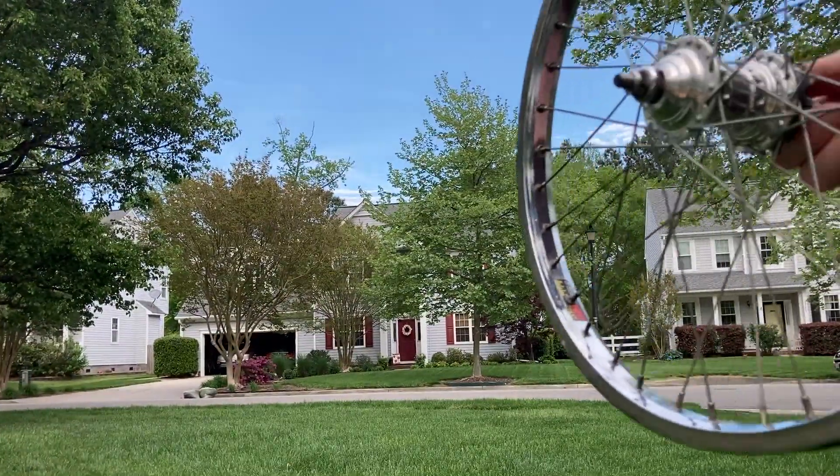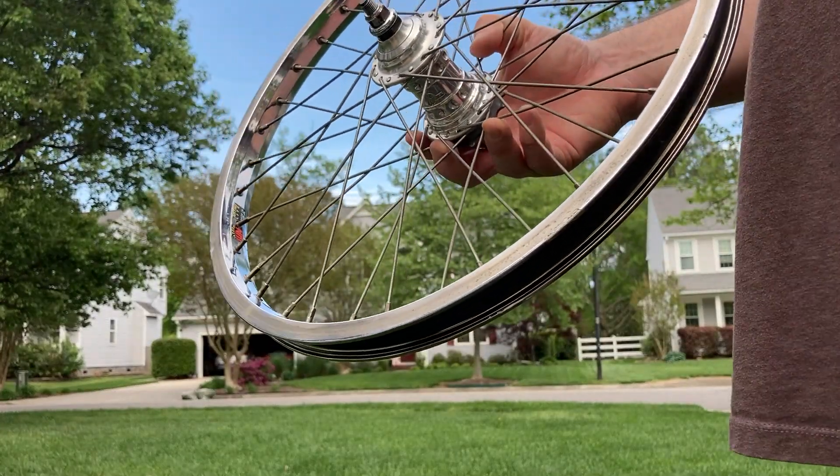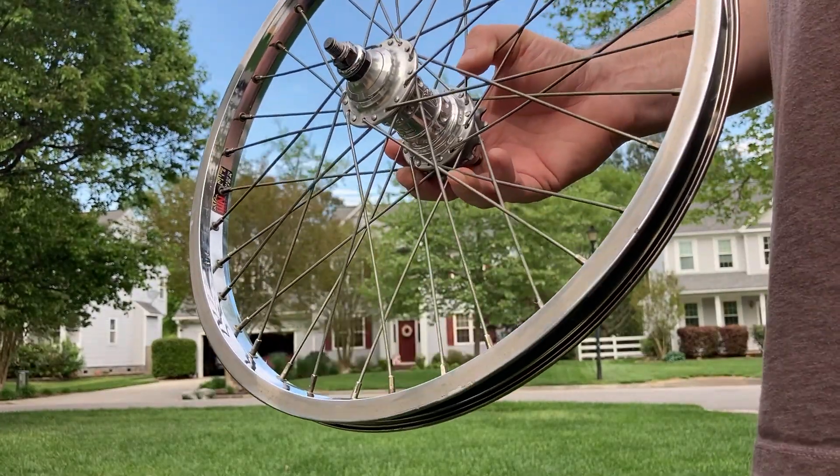Okay, here we go on a spin test. Profile wheelset, RhinoLite, 90s, early 2000s.